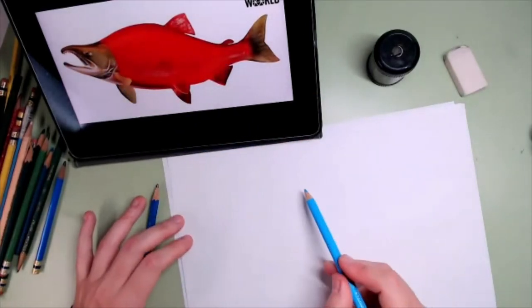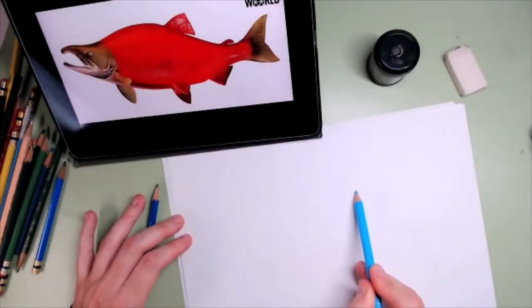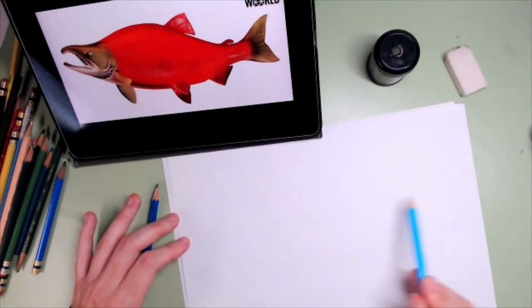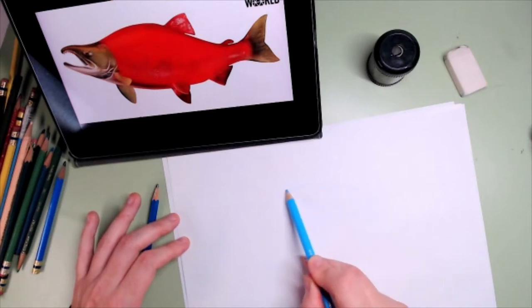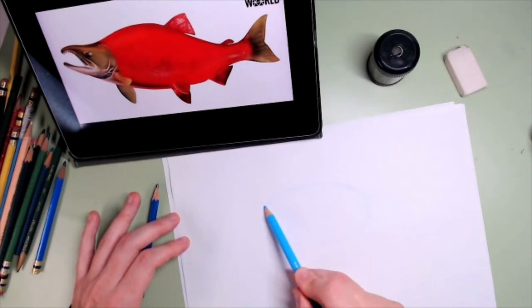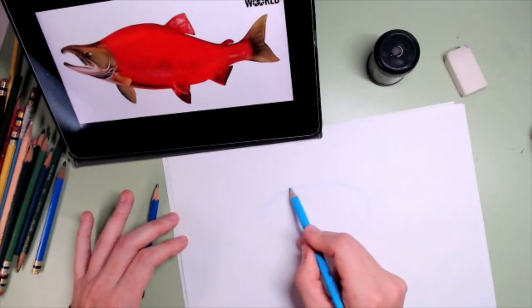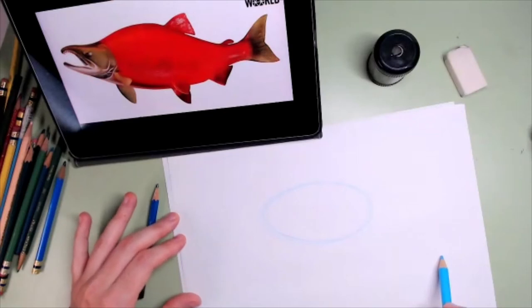With my blue pencil — any blue pencil would do — make sure that you leave some room for the head and some room for the tail. So believe it or not, that oval is going to be our fish, our salmon.